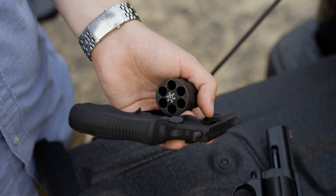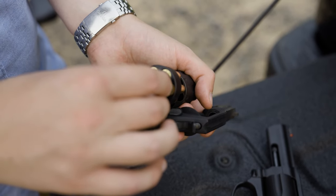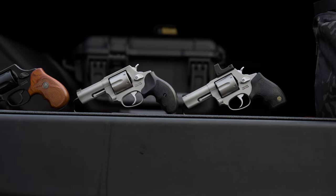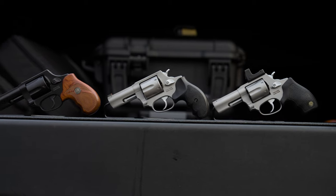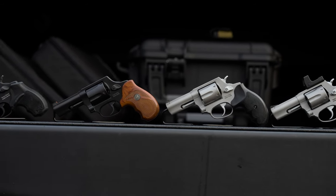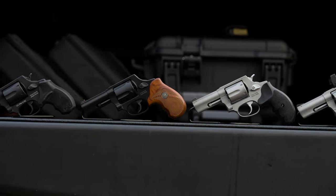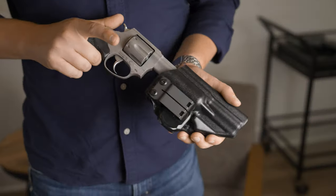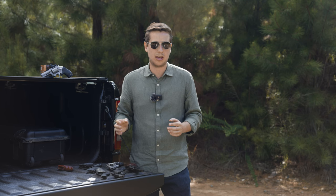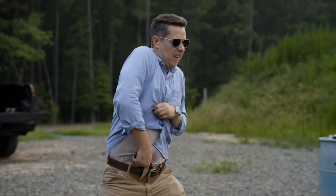Starting with the good, the Taurus 856 series has six rounds of .38, and most guns this size only hold five rounds. We're also going to cover some of the other small frame Taurus revolvers, such as the Taurus 905, which holds five rounds of nine millimeter, and the 605, which holds five rounds of .357 Magnum. Most of these guns are going to fit in our Icon 2.0 holsters, and they will also work in a lot of other Taurus 856 holsters.